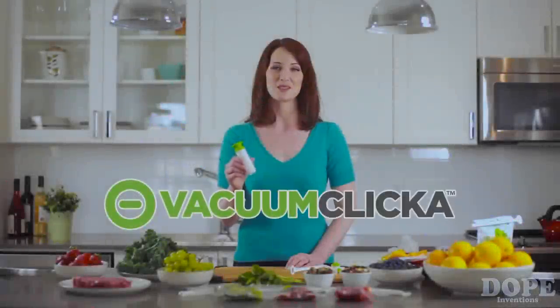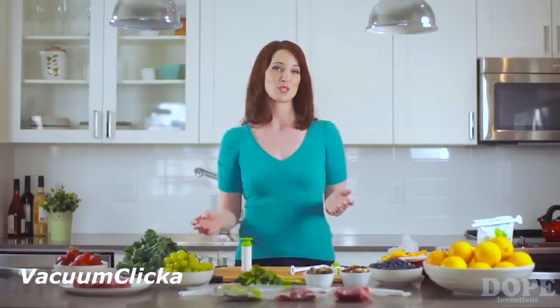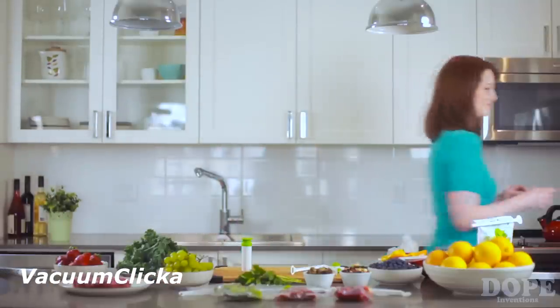This is the Vacuum Clicker. It solves a problem a lot of us have. I just went grocery shopping last week, and look — all this food's gone bad already. What a waste!